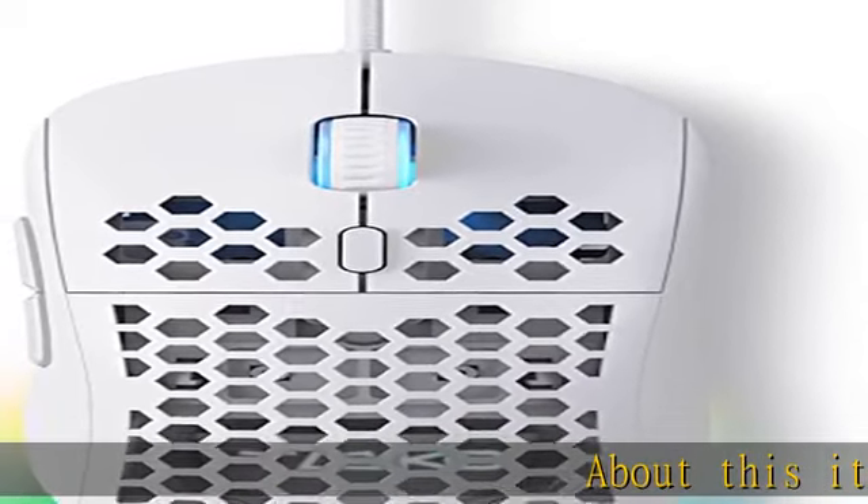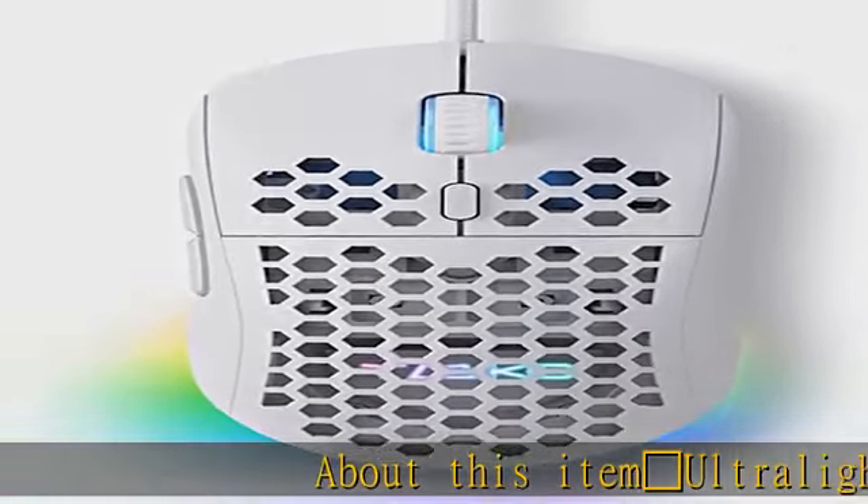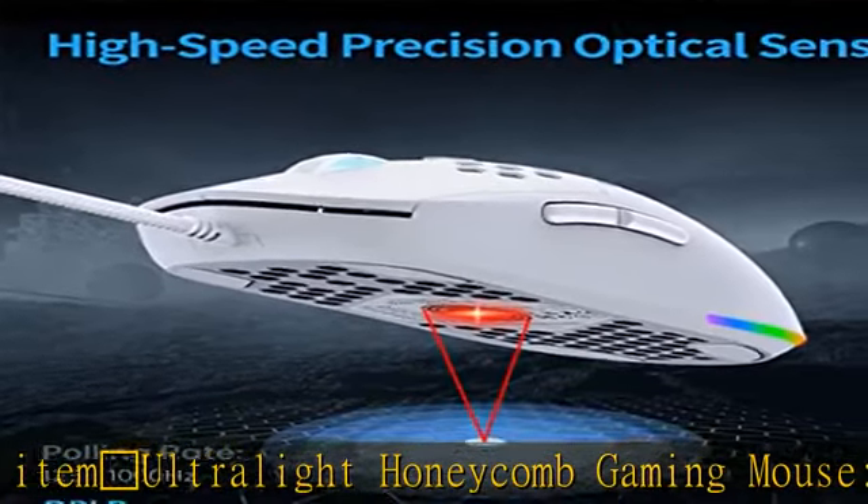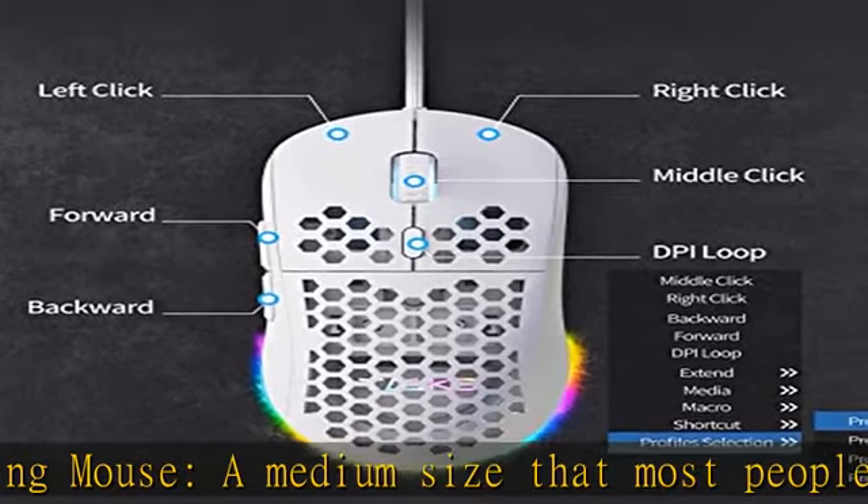Ultralight honeycomb gaming mouse: a medium size that most people can easily hold, with an ultralight weight of only 75g and an ergonomic honeycomb design for comfortable grip and operation in games and offices.